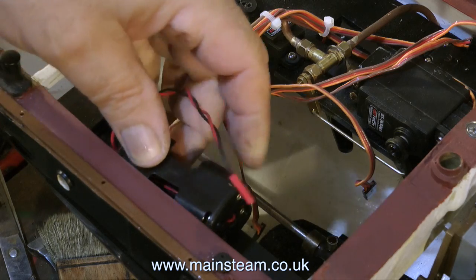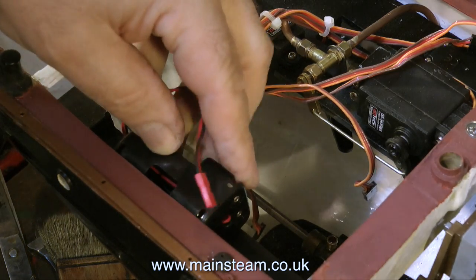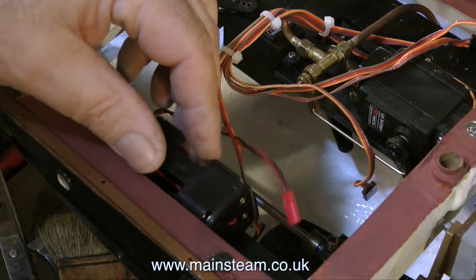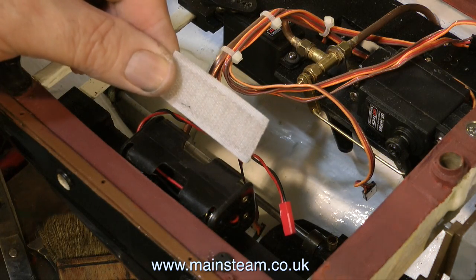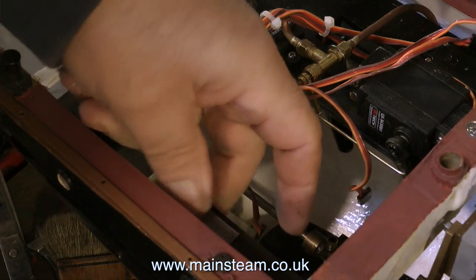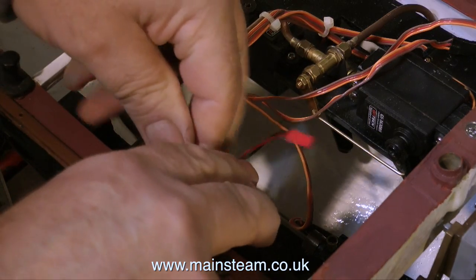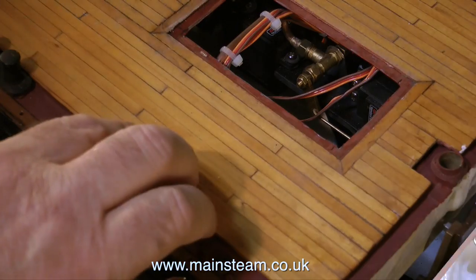Once the battery mount is in position it's time to mount the battery. I could just push it into the side like this — but that's not a good idea. If it vibrated loose it would just rattle around the prop shaft. So I'm going to use some velcro in exactly the same way as I'm using velcro to hold the receiver into the small box on the decking. Plus the battery can be tucked under the side as well.